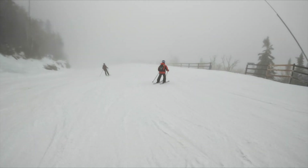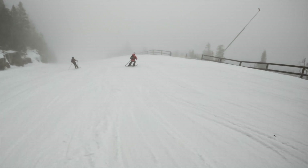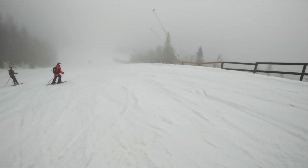It's Tin La here and welcome to another episode of GoPro settings. Today I want to investigate what GoPro white balance settings I should be using for night skiing.